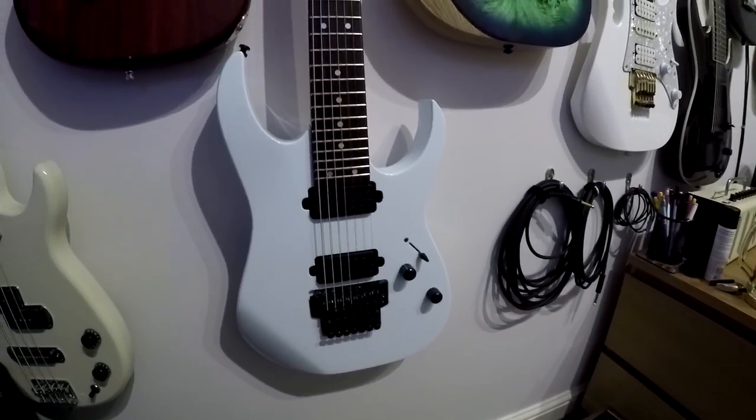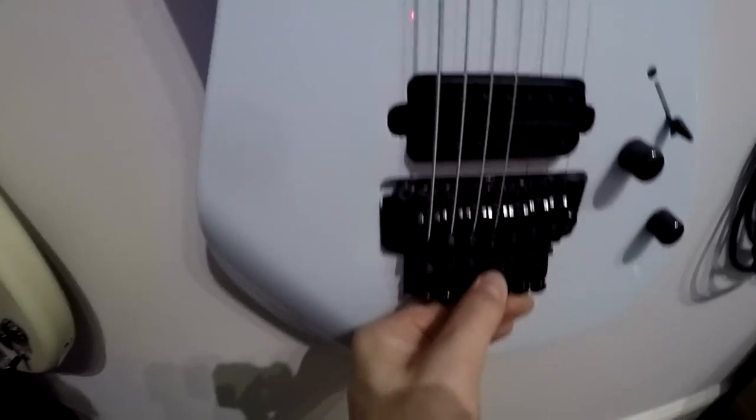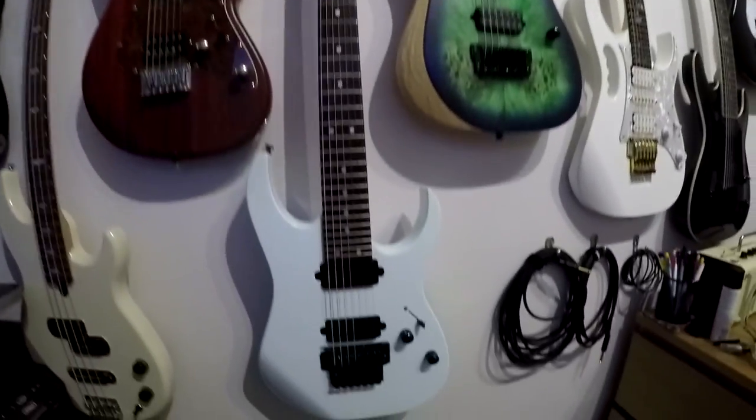Next up is my Ibanez RG7421 — the one with the trem, which I've blocked off by the way. I hate trems. A good way of blocking a trem off: a pack of cards. You can take one card at a time and insert them down to create a good barrier so the trem doesn't move. So if you get annoyed with the trem going out of tune, just block it off. This was a very dark purple with a big 'damn I'm good' sticker on it — you'll see it in some older videos. I got it resprayed white, so now it looks like a Moomin.